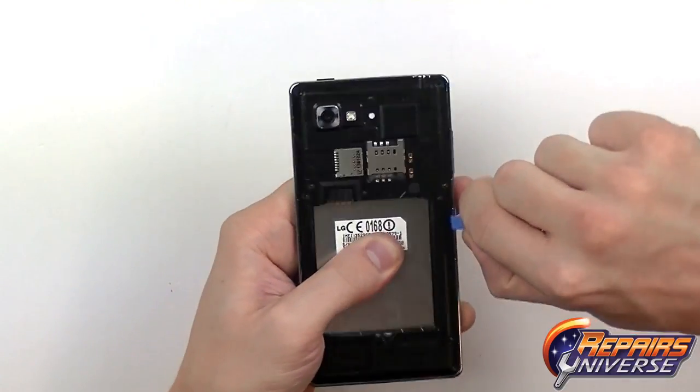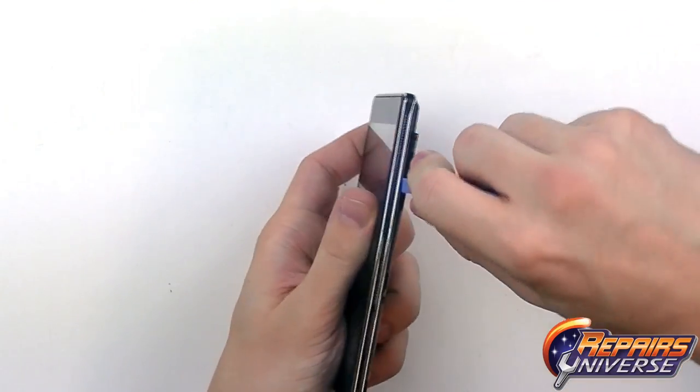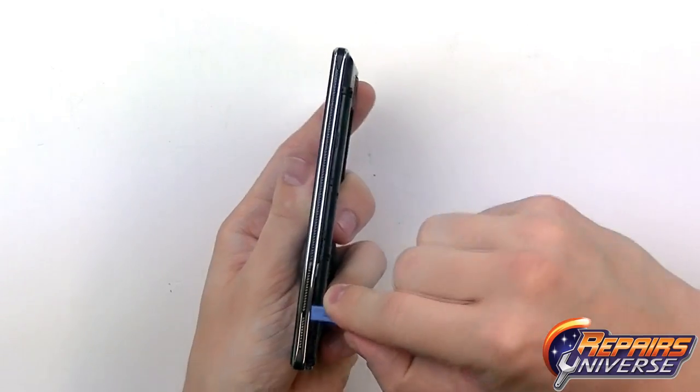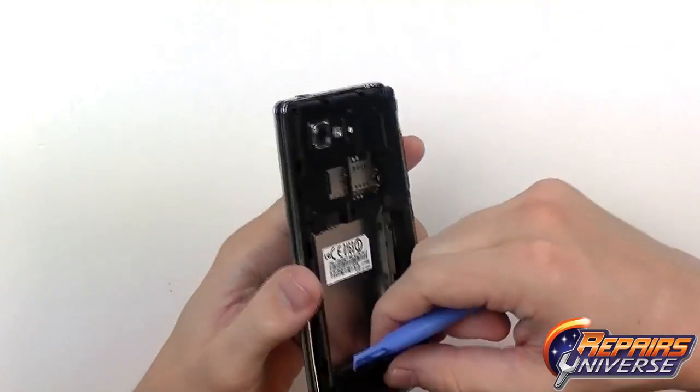Use the pry tool to release the clips holding the back cover in place. Slide it along the seam between the chrome bezel and the back housing and begin releasing those clips.